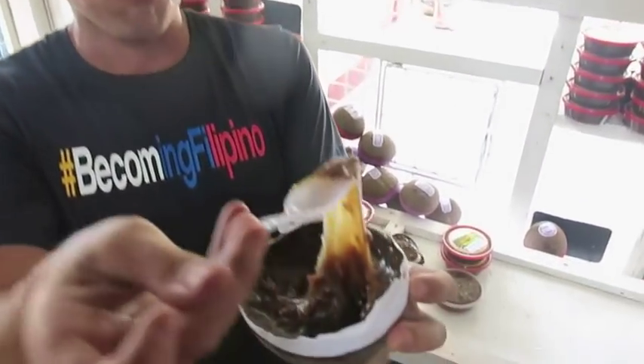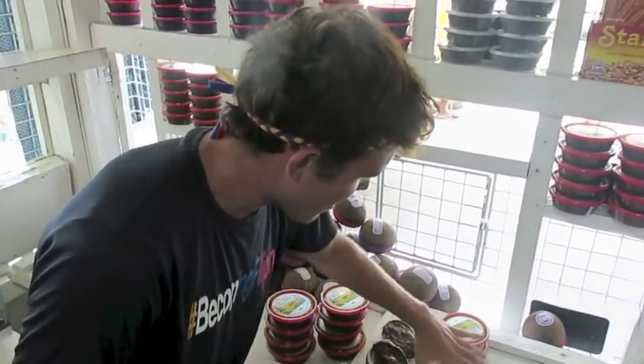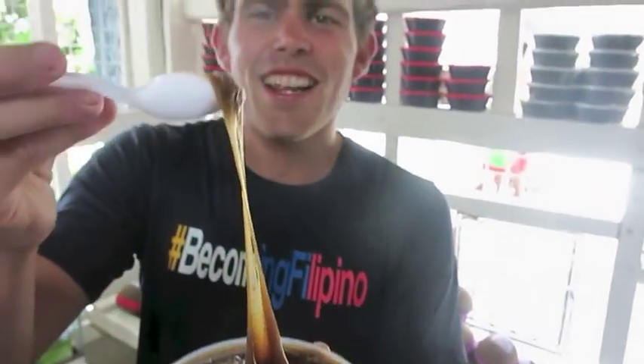This is kalamai with mani — they actually add peanuts into it for flavor. Look at the texture — whoa! There's also original kalamai with no mani, just the mixture itself. It's like a limey, delicious... I can't even describe it. It's just really good.